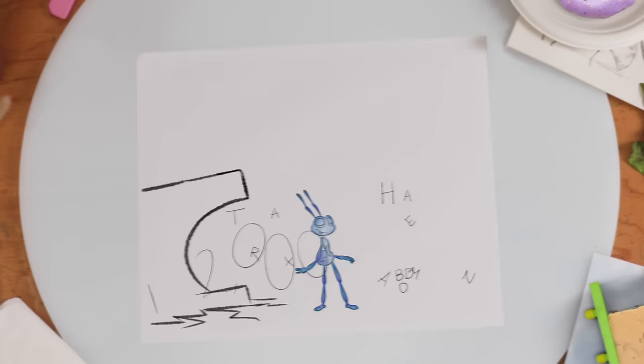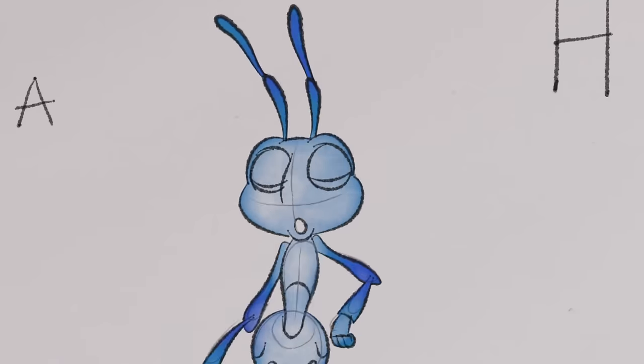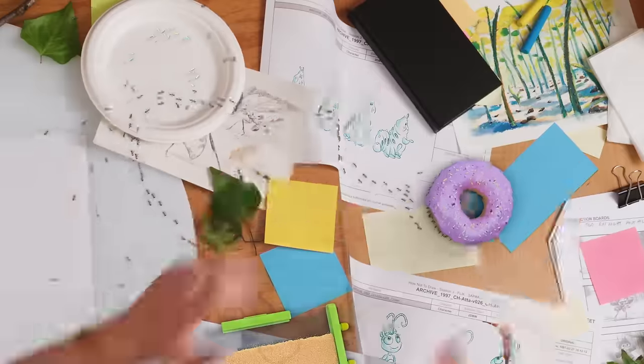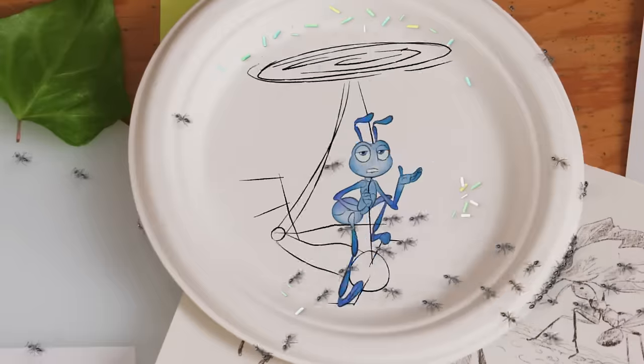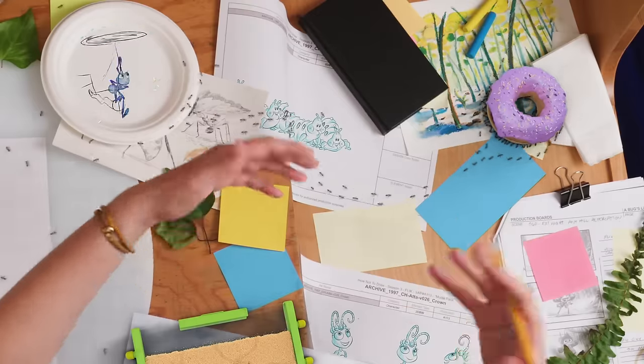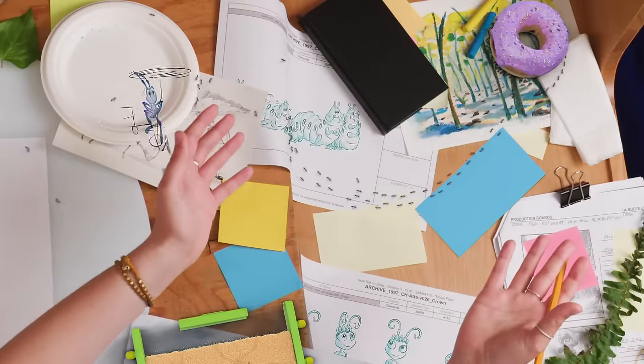We sure can. Just like your... donut? Yes, just like my... Wait a minute. Hey! I may be biased, but I feel like you should let them have this win. Fine. This has been How Not to Draw Flick. Wait, save some for me!